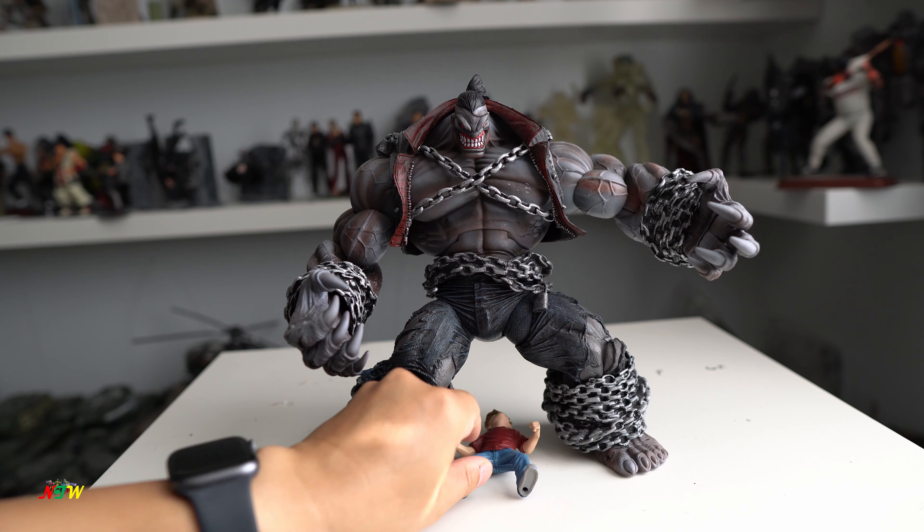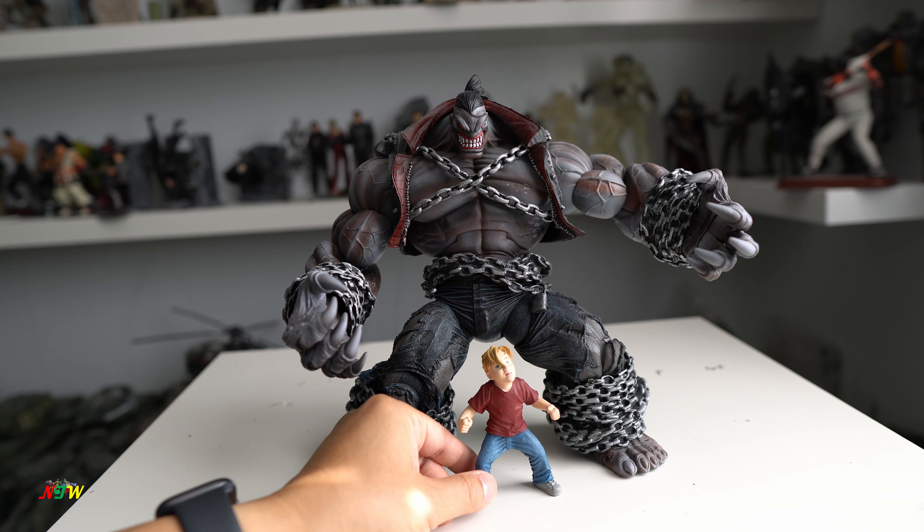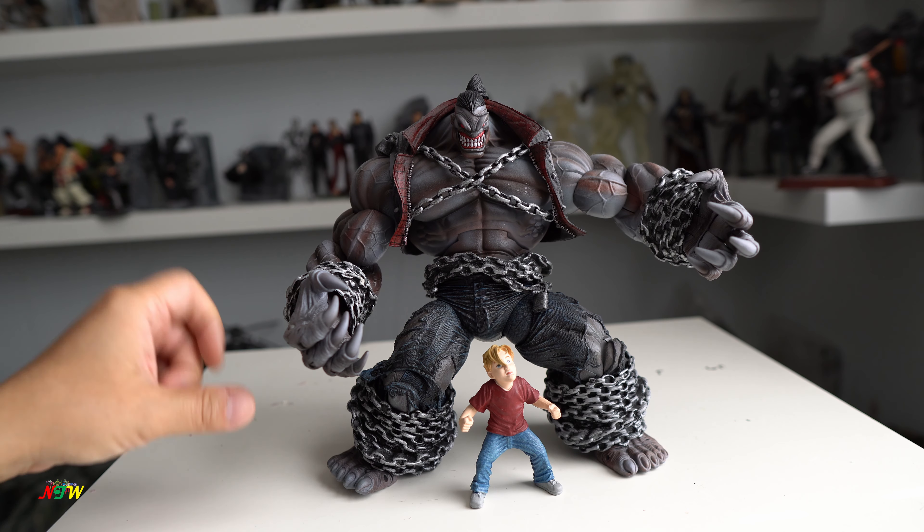Back then you'd buy a bunch of Marvel Legends figures and they came with different pieces, and you put them together and build a particular figure.